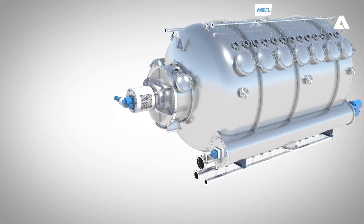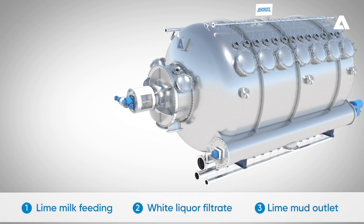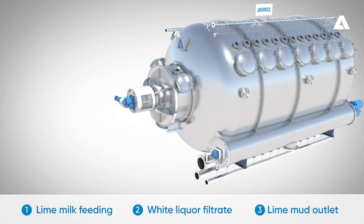Here you can see the main connections of the new Lime White H filter. Number one is the new lime milk feeding point into the Lime White H. Number two is where white liquor filtrate comes out of the filter. And number three is the lime mud outlet point.